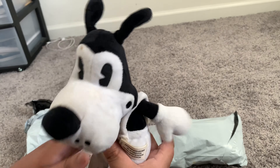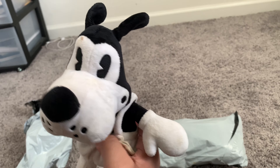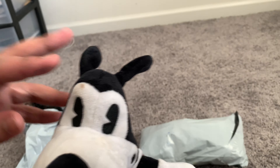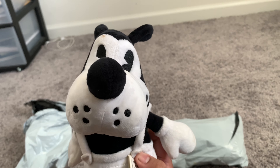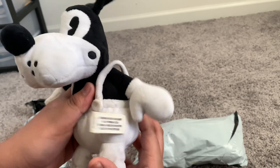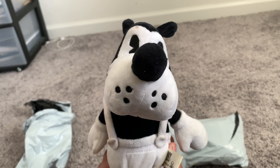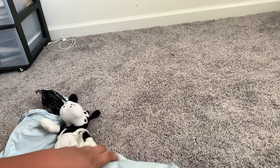The condition says it was used, but whatever, I can fix that. Yeah, this is Boris. He's kind of dirty — I don't know what he's been through. It's eBay, so the condition was listed as used. This is Boris right here.